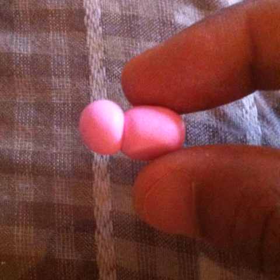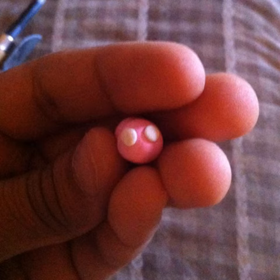First make two balls out of the pink clay, one larger than the other, and press them together like this, making the large one slightly oval. Hold it so the smaller ball of pink clay is facing towards you. This is the face. Now press two tiny bits of white clay onto the face for the eyes.